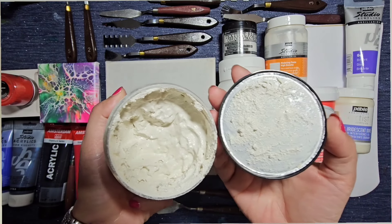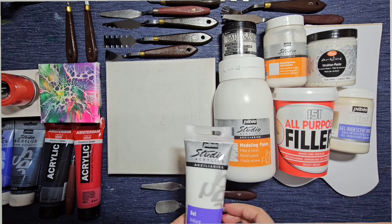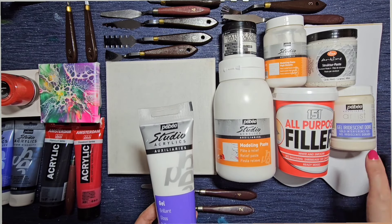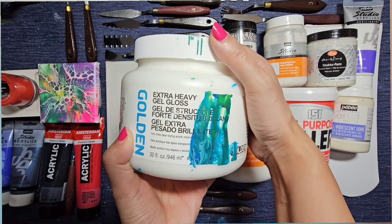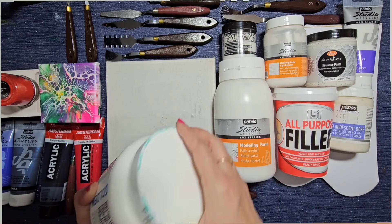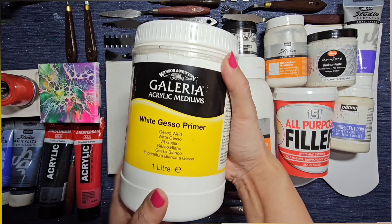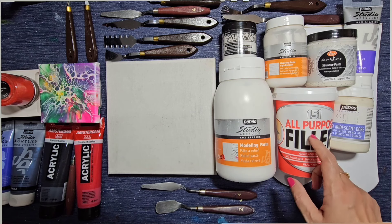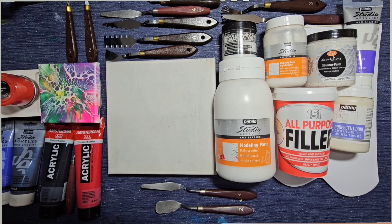This Viva Decor structure paste is quite gritty — I've used it before in one of my videos. I also have iridescent gold interference gel from Pebeo — I haven't even opened that yet — and Golden extra-heavy gel gloss, which I use a lot. You can use a combination of these to create textured or structural flowers. Another option is white gesso primer, which you could add with modeling paste since it's quite smooth and flexible. But today I'm just going to experiment with the filler and the modeling paste.